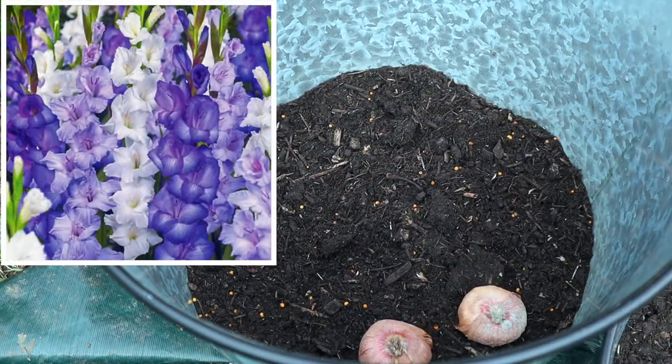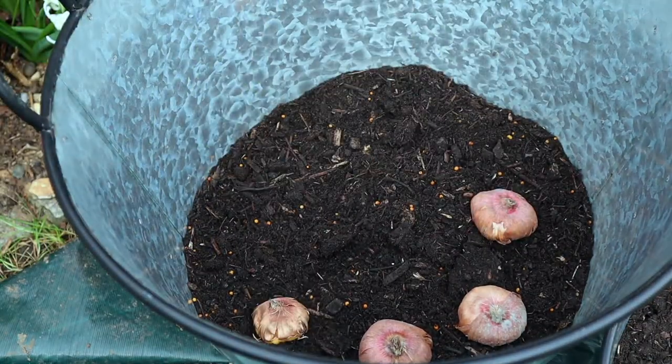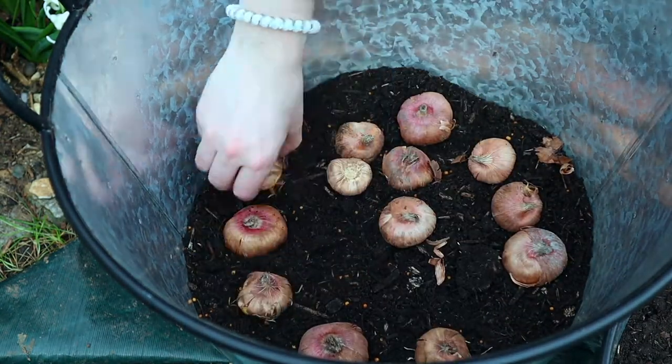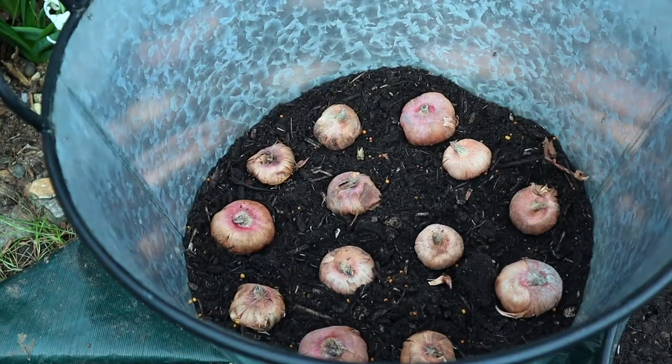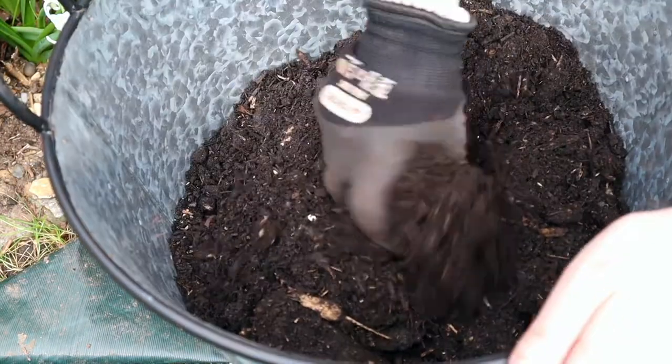I'm planting my gladiola bulbs a little bit deeper because these will get really tall — about one meter — and you want them to be properly anchored down if it gets windy. The spacing for this is about five centimeters. And now for the second layer of my lasagna.